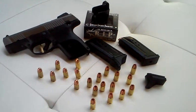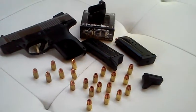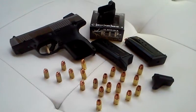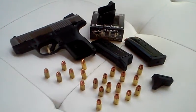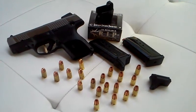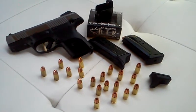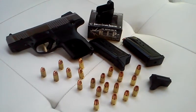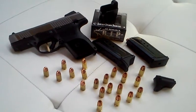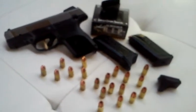It comes with two mags. They gave me two pinky extensions, which I don't know why they did that. I thought it would come with the extended mag, but when I opened the box there was nothing in there, so I was just like, hmm — that's alright, I'll just go ahead and buy it. But it comes with two mags.